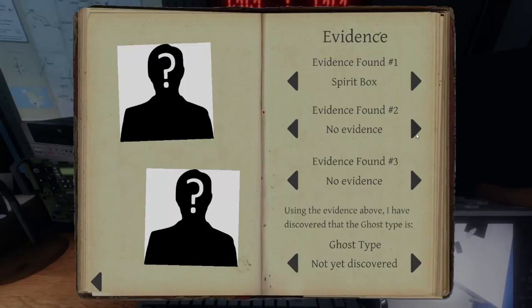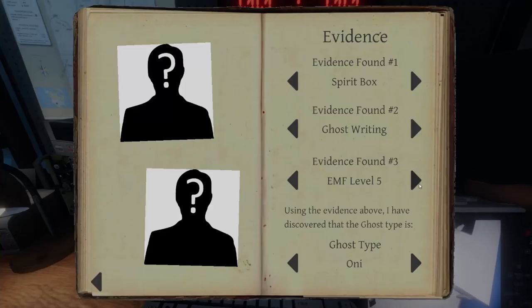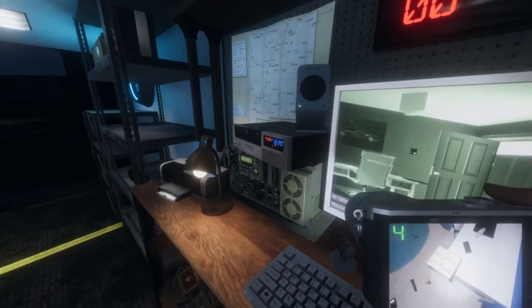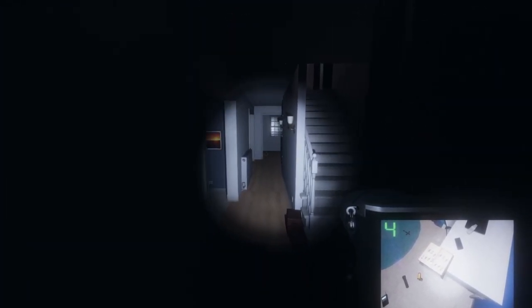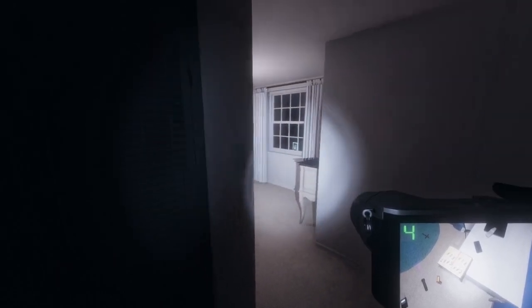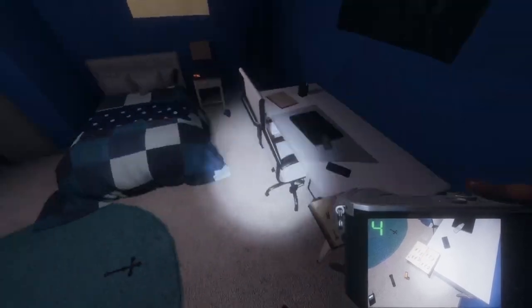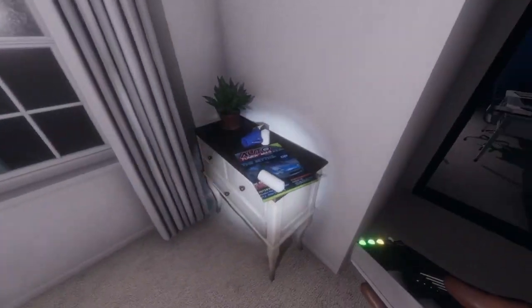So what are we dealing with then? We got spirit box and we got ghost writing. So it's either going to be a Spirit, a Demon, or an Oni. EMF5 would be an Oni, fingerprints would be a Spirit, ghost orbs — nothing, so it's not going to be ghost orbs. Freezing temperatures would be a Demon — I don't see it's freezing. Right now I'm leaning on the side of an Oni, it could also be a Spirit. Let's go back in there and use that EMF reader, see if we can get a five. It's pretty active so I want to say Oni. Three right now. Throwing the candles around — that's not very polite.